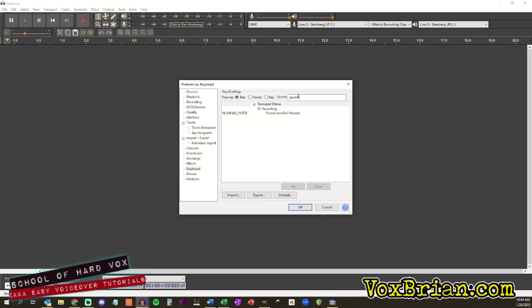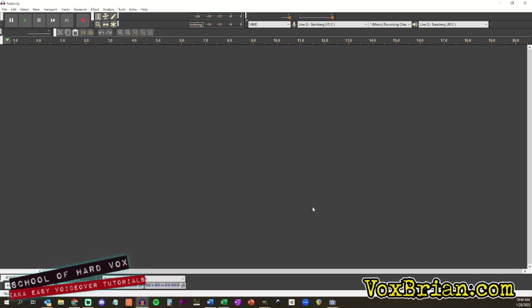Now search for Punch and Roll Record and repeat the steps to set a hotkey for this. I've chosen the Enter key on the keypad. Remember, the Enter on the keypad is different than the Enter key that is above the right shift button on your keyboard. When you're all done, click OK.